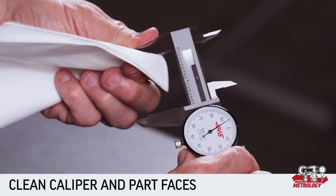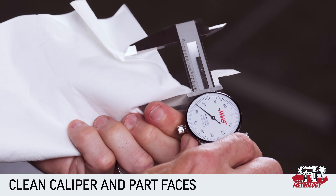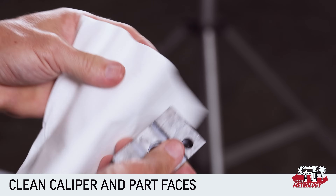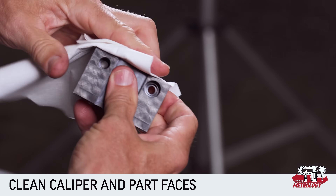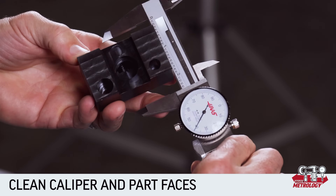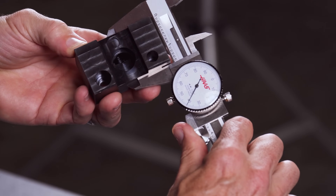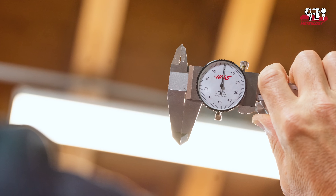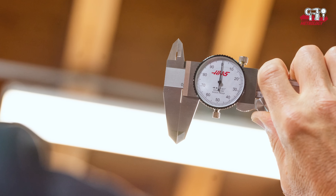Before we look at making these four types of measurements, remember to check that the caliper faces and the faces of the part you're measuring are clean and don't have any burrs. Either of these can change the readings you get significantly. You can hold the calipers up to the light with the jaws together to check for light between the jaws, indicating that there's some grit caught in there.